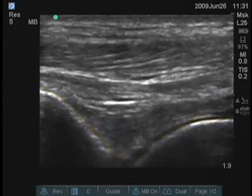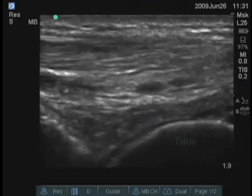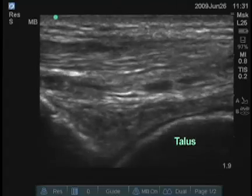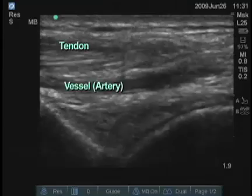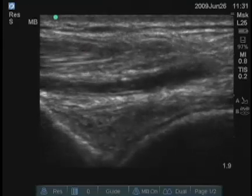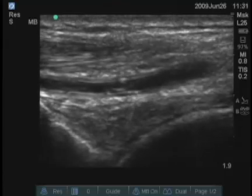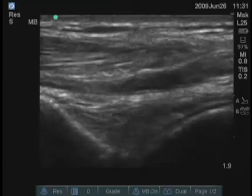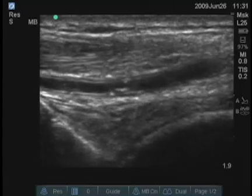There's a hypoechoic or anechoic stripe over the talus, which is cartilage, and there are vessels and tendons superficially. This would be one of the best views for a rheumatologist to find an ankle effusion, which can be seen as an anechoic area in that V between the two bones.